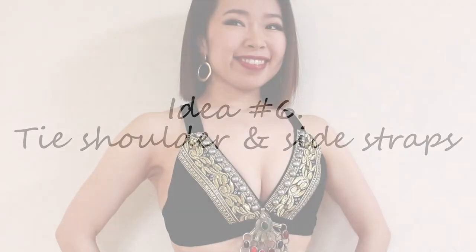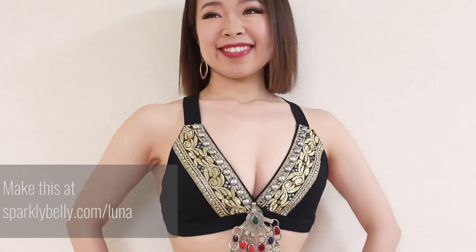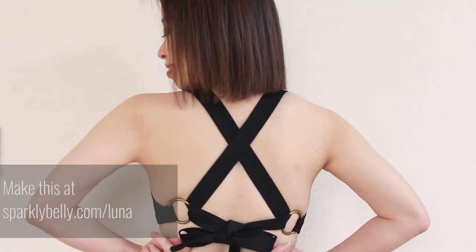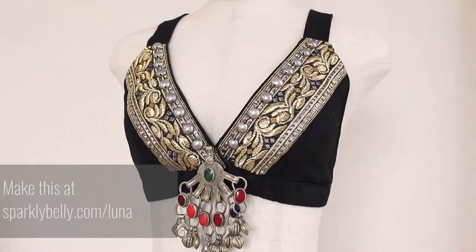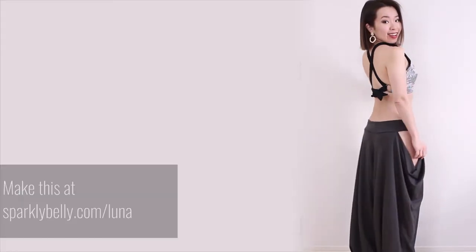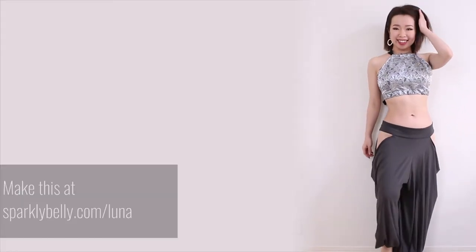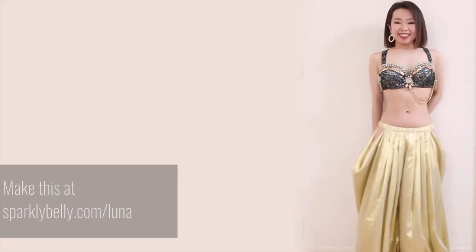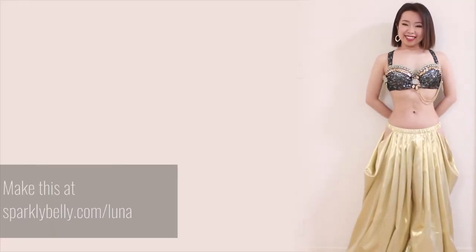Another way to make a bra top adjustable is to have tie straps for your shoulder straps. With this style of straps, you can adjust the fit by a few inches no problem. This style is often used for tribal fusion style bra tops, but you can make the straps out of matching sparkly fabric and make them for cabaret style as well. The tie straps are crossed at the back so it feels sturdy and you can adjust the fit as you like.